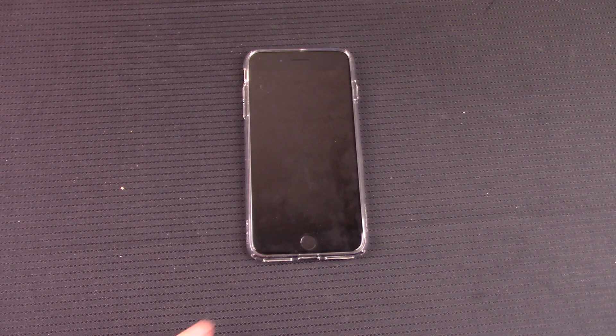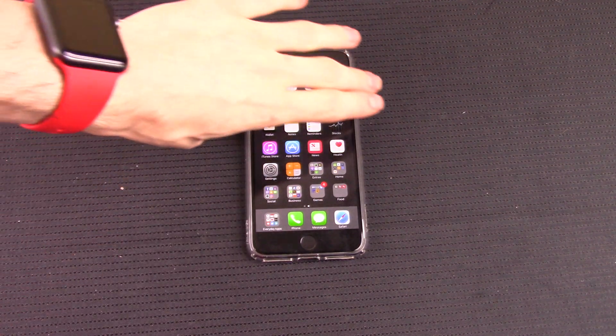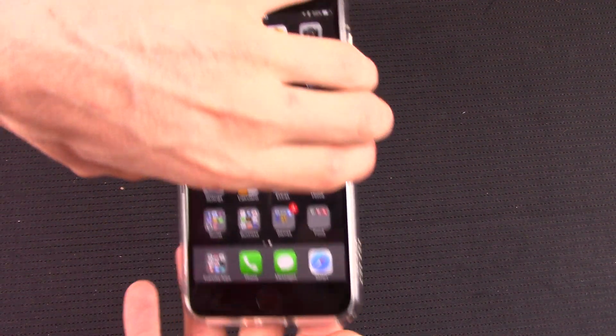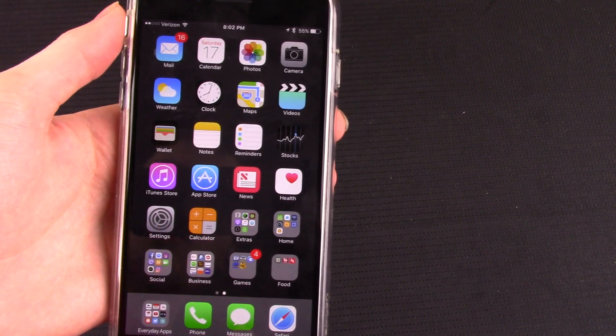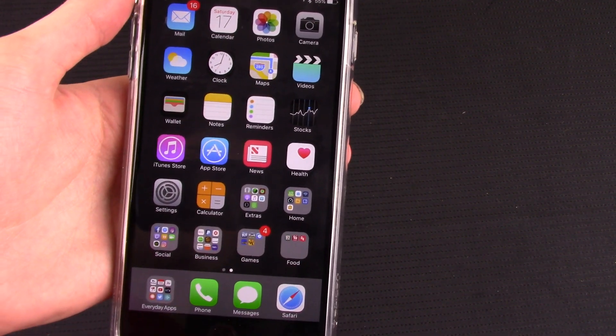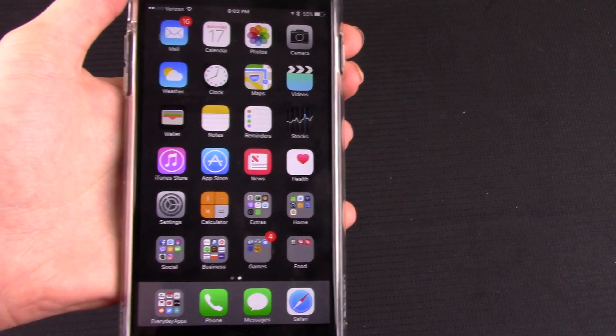The iPhone 7 uses a touch-sensitive home button — it is not a physical button. Therefore, if the software malfunctions or freezes, the phone will not be able to detect any presses on the home button. It is pressure-sensitive, so it uses software to detect when you are pushing on it.